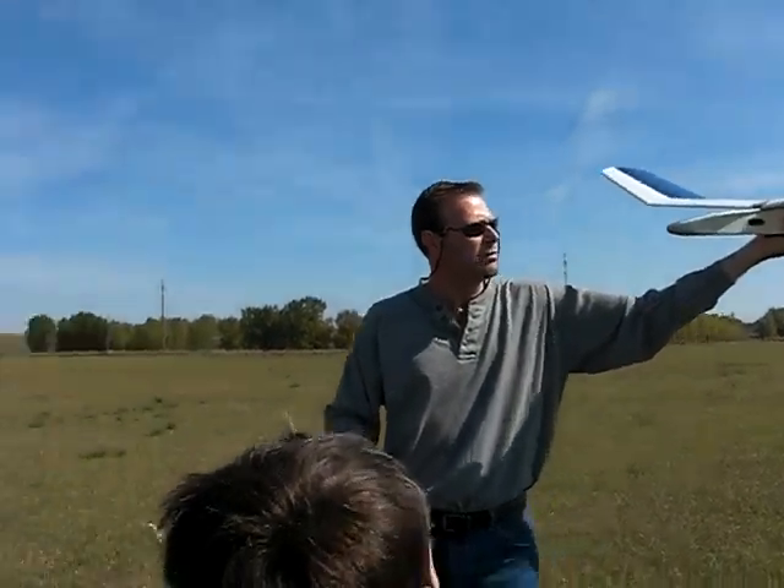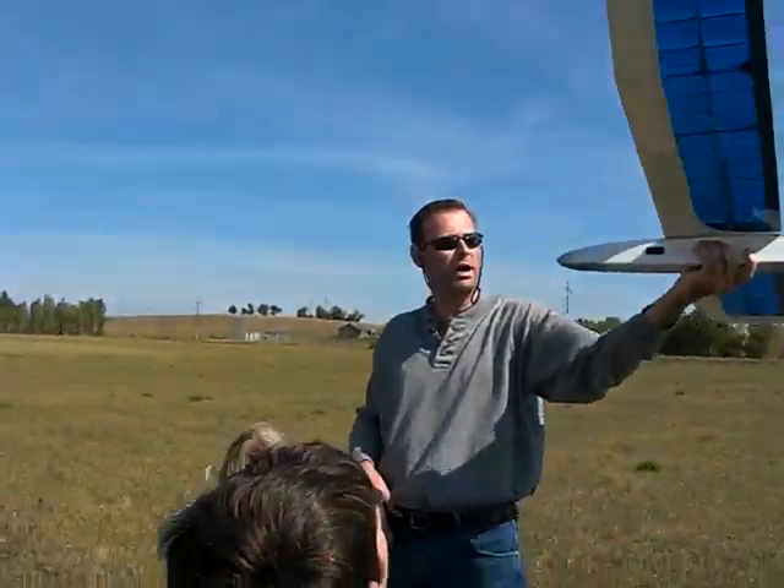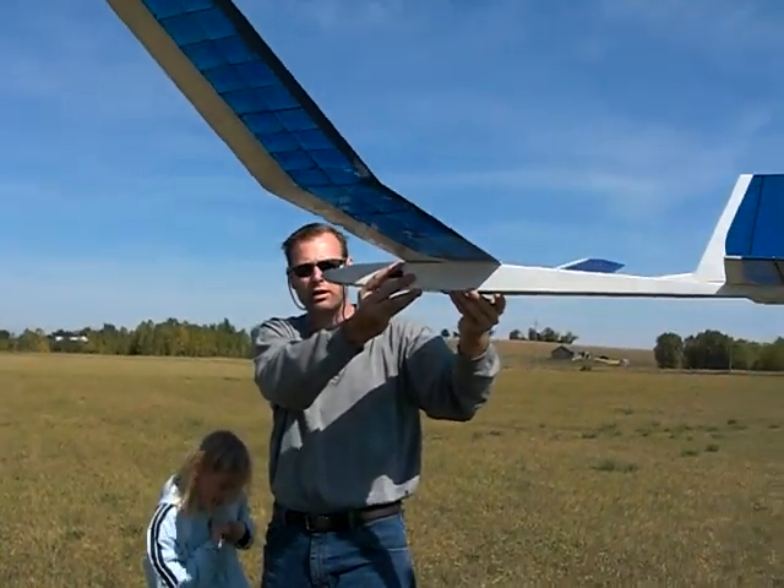So all the time, you have to keep the wing pretty level, and just glide around, keeping the whole body of the airplane very level.